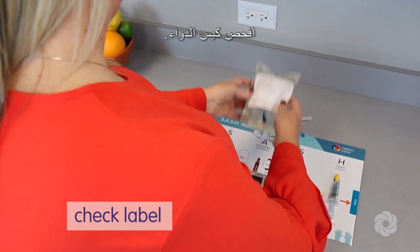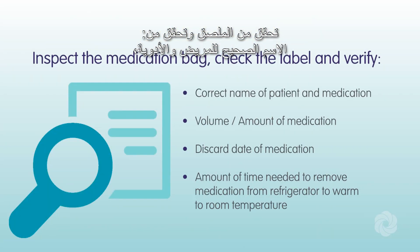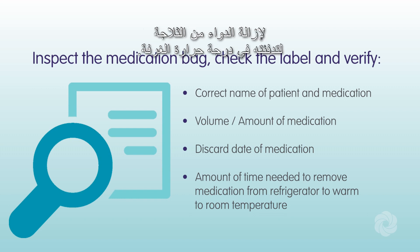Inspect the medication bag. Check the label and verify the correct name of patient and medication, volume, amount of medication, discard date, and the amount of time needed to remove medication from the refrigerator to warm to room temperature.